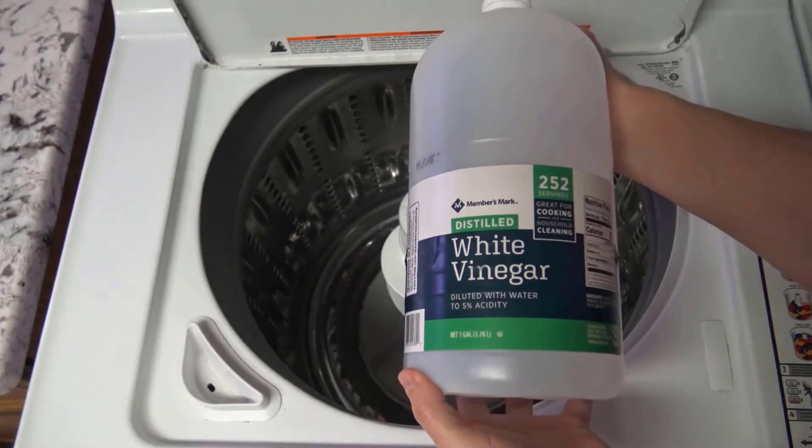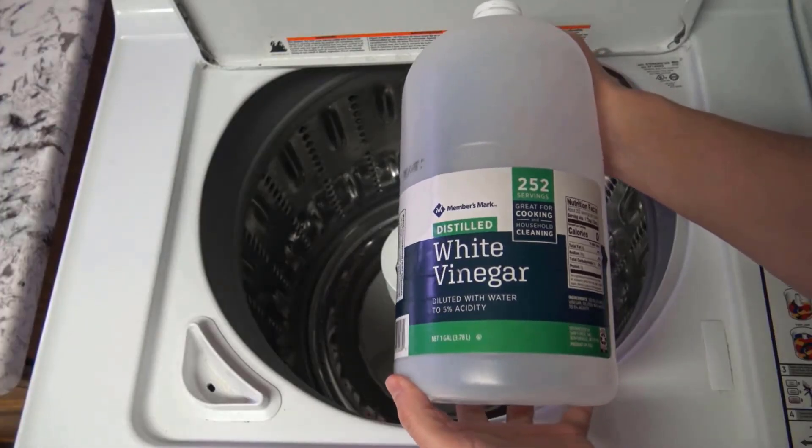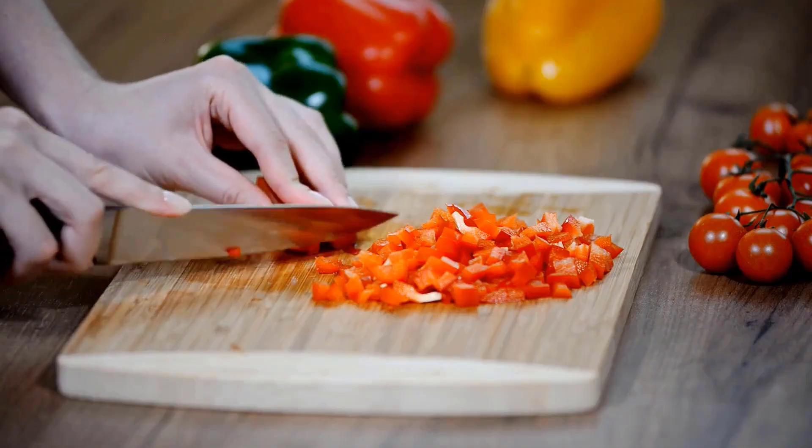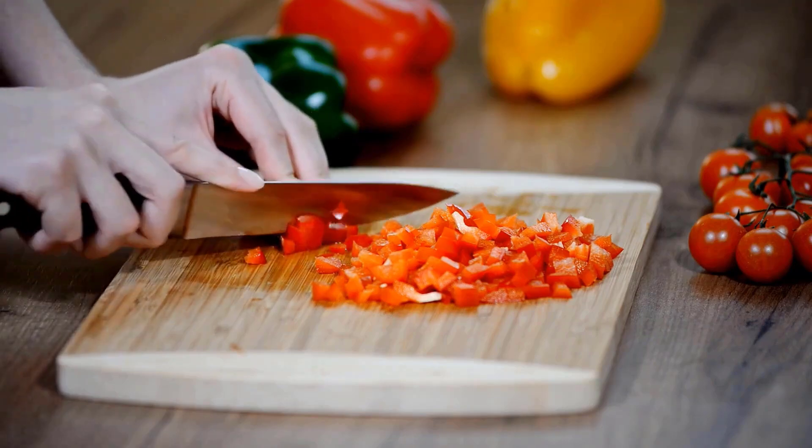White vinegar acts as a natural disinfectant, killing bacteria and neutralizing odors on wooden cutting boards. It helps dissolve stains and residues without damaging the wood.